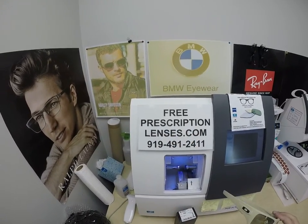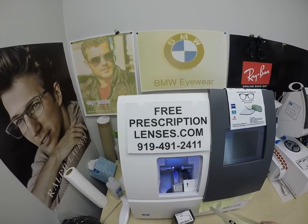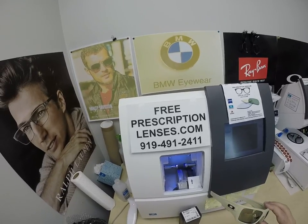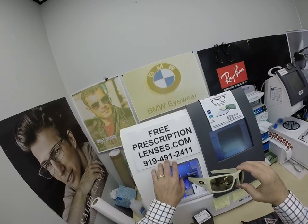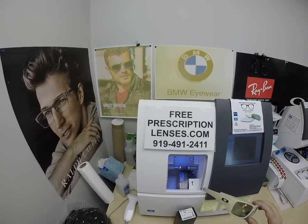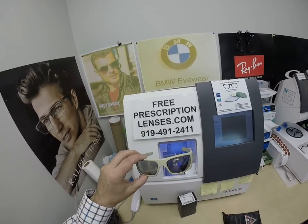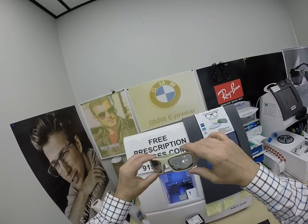If anyone has any questions, go to the Contact Us page of the website. You can email us directly at freeprescriptionlenses@gmail.com, or call us at 919-491-2411 and get Jigsaw, my web developer — he can answer questions in a multitude of languages. If you prefer to text in English only, you can text me at that number. He answers the phone calls; I handle the text messages. You can also leave a question or comment in the comment section below.